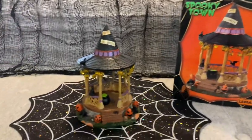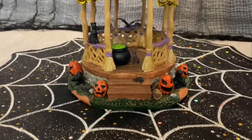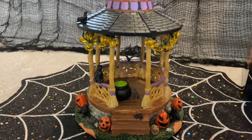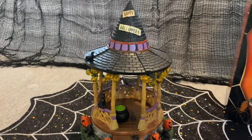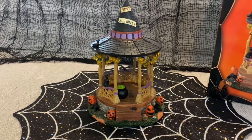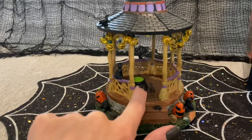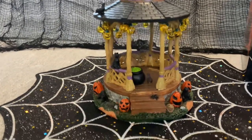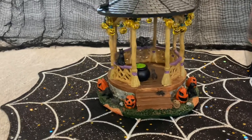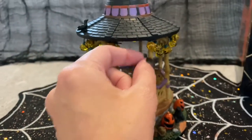Let's move on over here to the piece. It is just so adorable — I love everything about this piece. As you can tell, it's witch themed. It's a gazebo with a little frog, a cauldron, black cats, jack-o'-lanterns, and even these little adorable jack-o'-lantern fake lights.